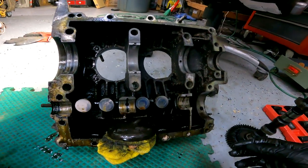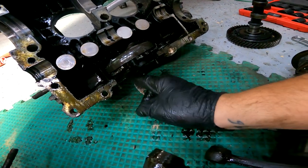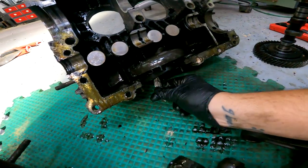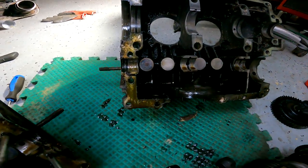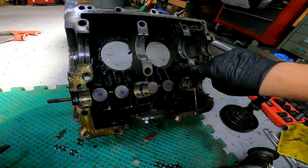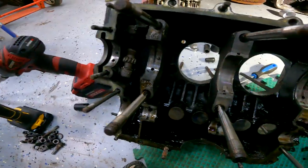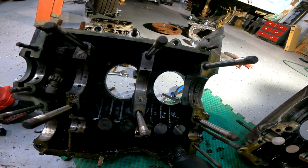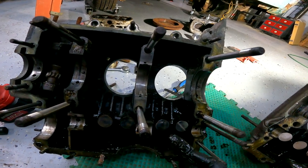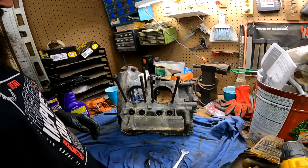Yeah, we got some crudage. And even on this side of the case there's very little corrosion — so that's a good sign. There's no broken studs, no missing studs. Slight corrosion in this area, and there's even some over here too — that just looks like animal debris getting down in it. We've got some sludge here. Alright, so we're in a better spot now.